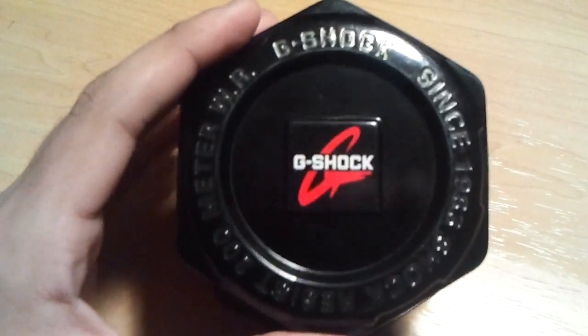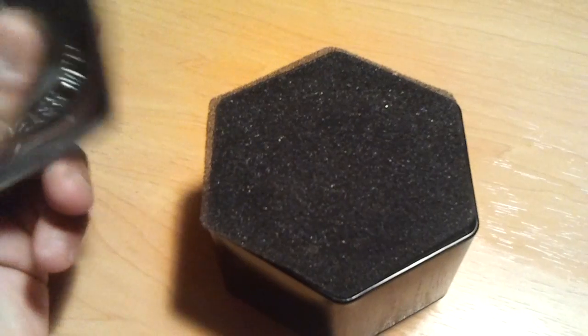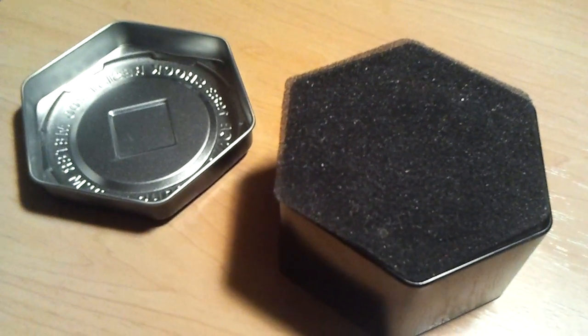Without further ado, I'm not going to keep you guys from the piece. This is, of course, the new G-Shock GD100 that they came out with in 2011. Of course, it carries over to 2012.